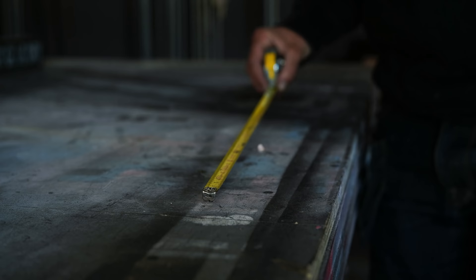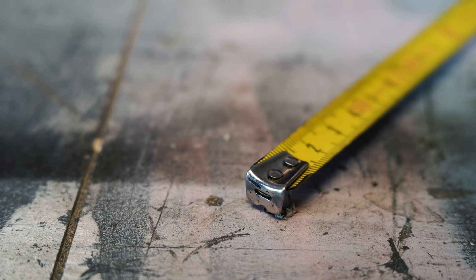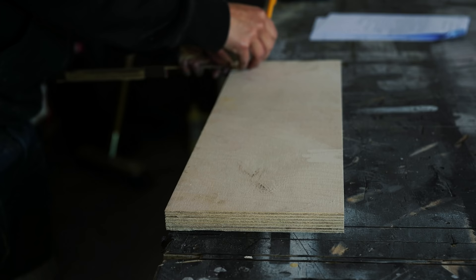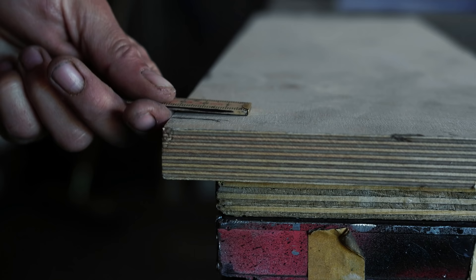Another thing you might notice is this little notch, and that is also super useful because it accepts the head of a screw or a nail. That means it allows you to hook your tape onto a screw and measure, and it also allows you to use your tape as a compass to draw circles or round curves.